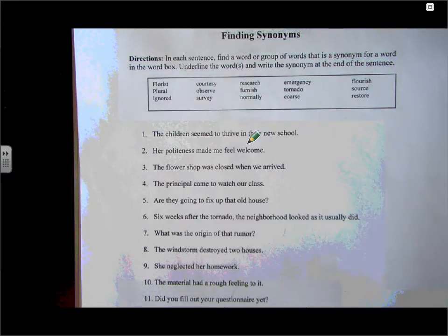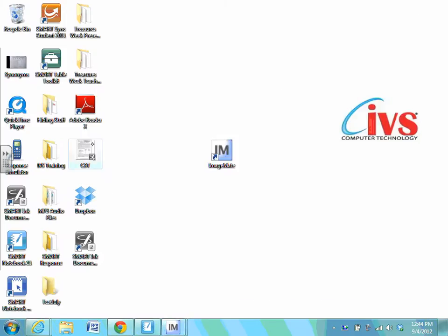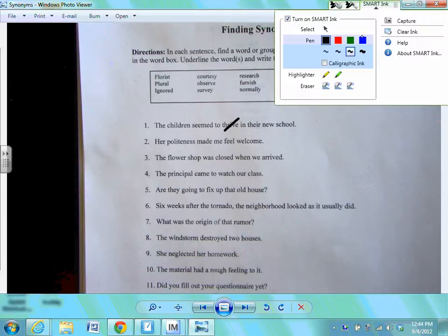This takes the image — it's no longer a live image, but instead it's an image saved to my desktop, and here it is. So to access or write on top of that, I'm going to double-click it. It's going to launch in whatever my default photo viewer is, and then I can pick up my pens from the pen tray using my slate and begin annotating. We're using that Smart Ink toolbar to annotate over top of that.